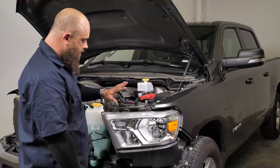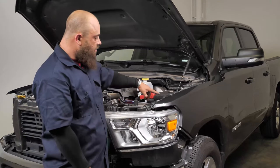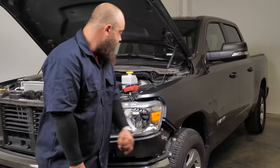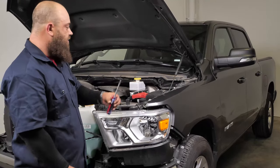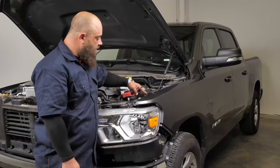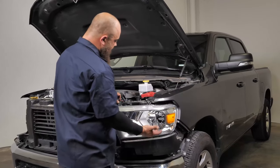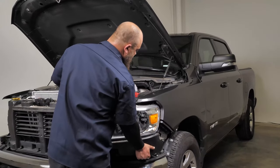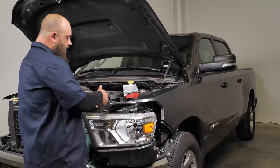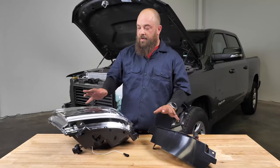Now that the grille's out, we can remove the headlight. We have two bolts and a push tab left: one 10 millimeter bolt right here, one on the side, and then the push tab — you'll need your flathead screwdriver and it's located at the top to hold the top bracket into the fender. We've got all the bolts out; now we just slide the headlight out and disconnect it from the harness. You only get it about this far, then there's a connector here and a connector out here that you have to unplug.